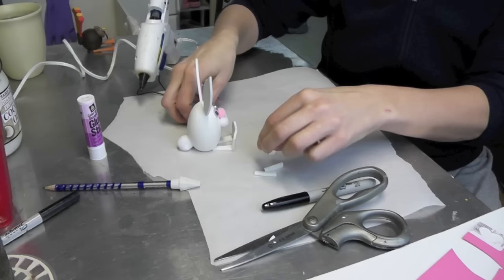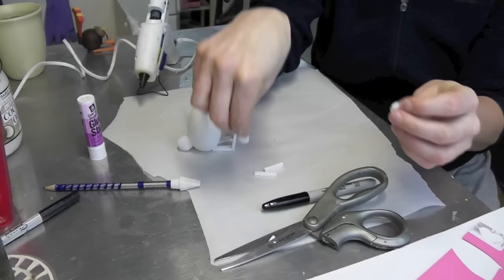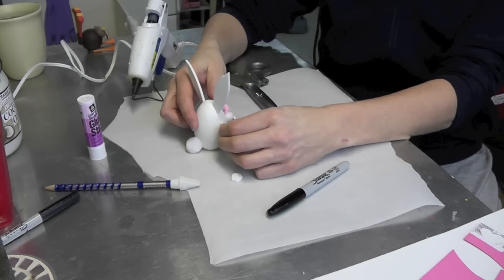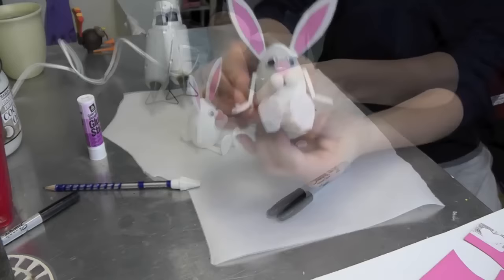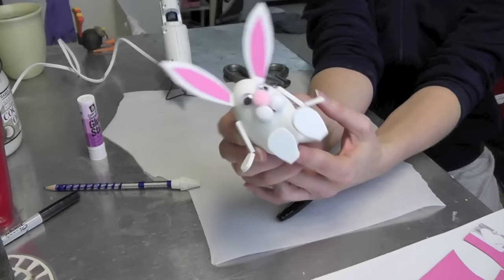Then I have two thinner rectangles for the arms and a couple of shapes that I cut out for the hands. His arms are just going to kind of be hanging on his side. I'll just glue those in place and then his hands hanging down from there as well. Attach it any way you want. And there he is — there's your little Easter bunny.